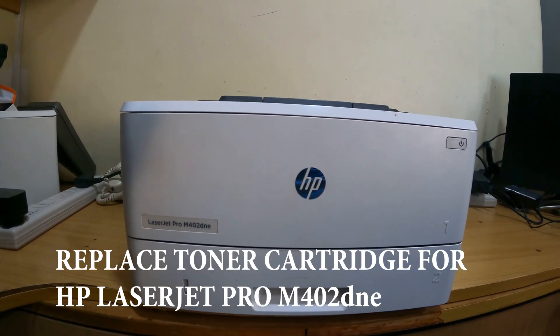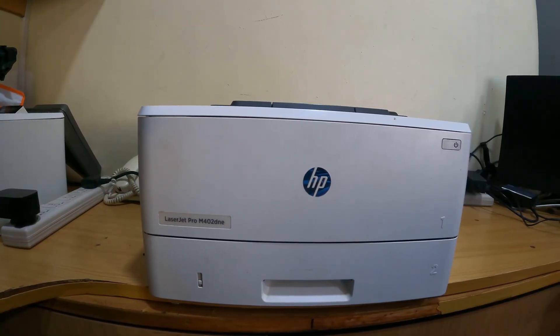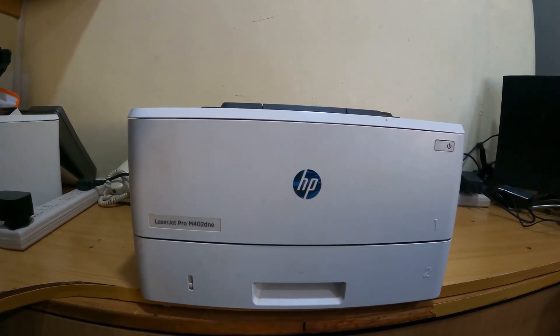In this video, I'm going to show you how to replace the toner cartridge for the HP LaserJet Pro M402DN printer.